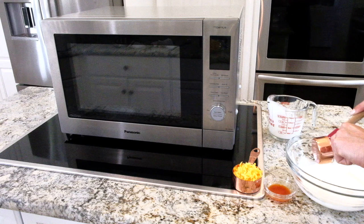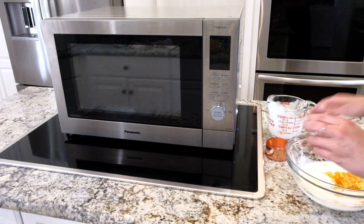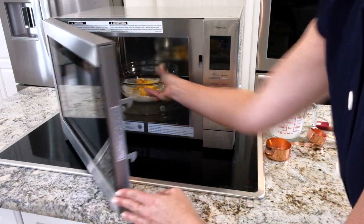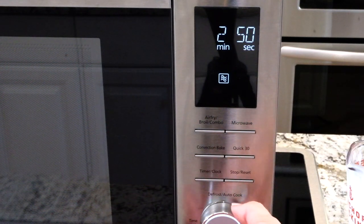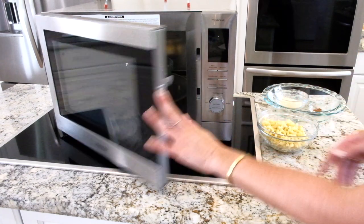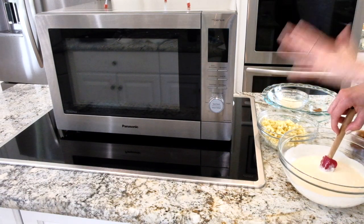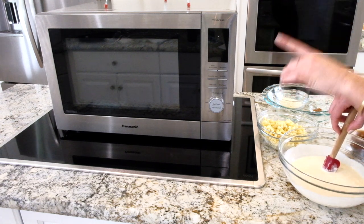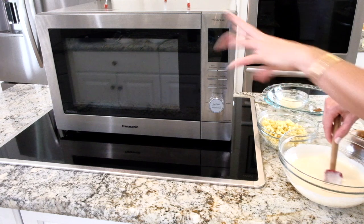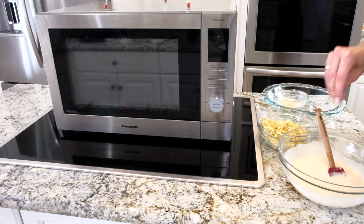I'm going to put it in the microwave, set it for two minutes, and push start. Now, this Panasonic Home Chef NN-CD87KS is actually an inverter microwave, so that means you're not going to have any of those irregular hot spots — it is all going to be delicious and perfectly cooked every time.